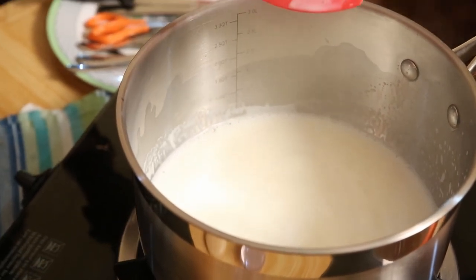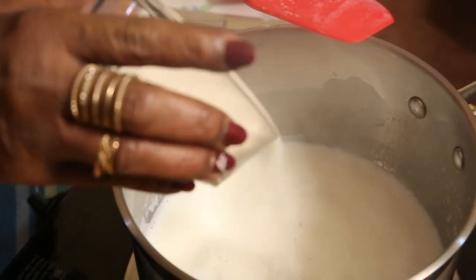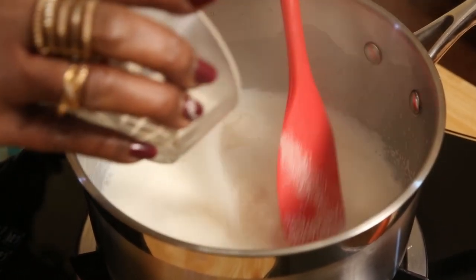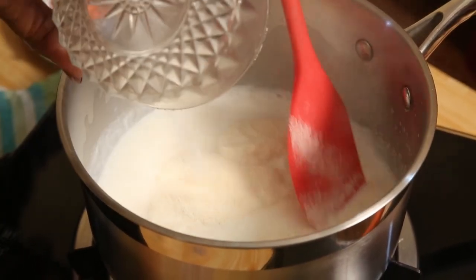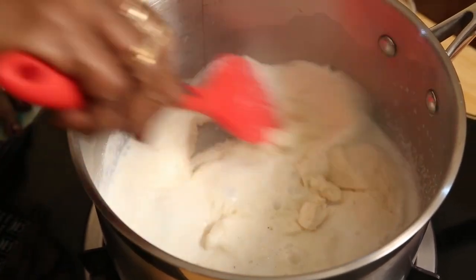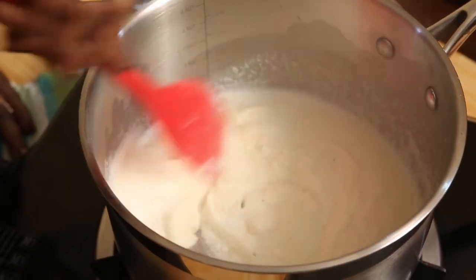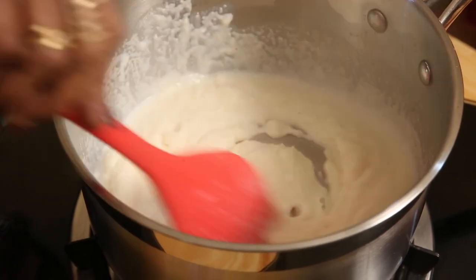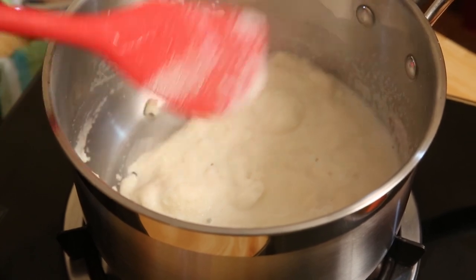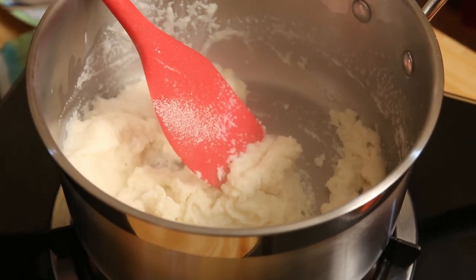Once the milk boils, slowly add the semolina little by little — don't add the whole thing together. Stir it nicely till the semolina gets mixed in. Now I'm going to turn off the cooker as I have to add some more things, then we'll go back.